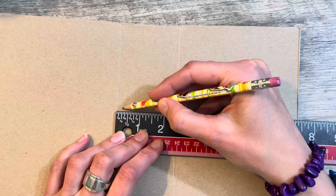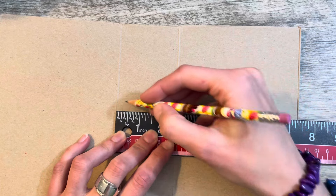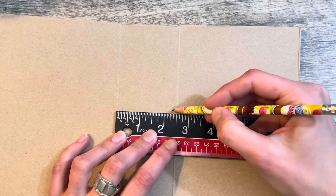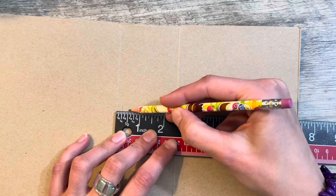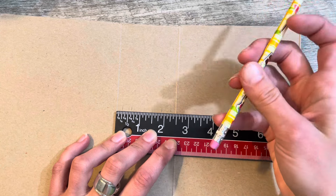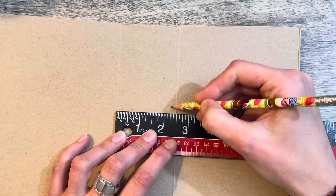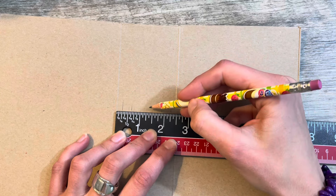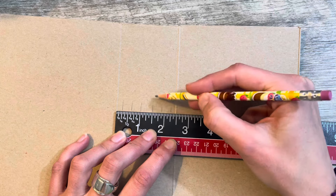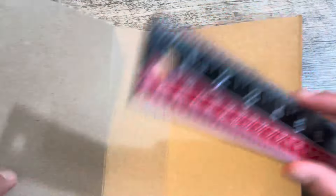So if I put one maybe about there — I can spread those out more. Let me just try. If I do one about there and there, then if I get another one maybe here and here. I need to get one here and maybe one there. Let me close it and see how that looks. Yeah, I think that should be okay.